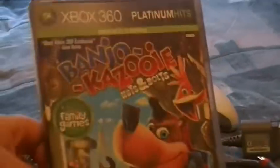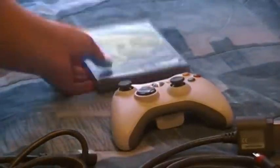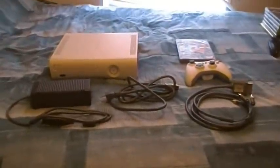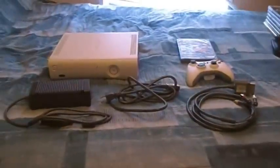The games that come with it are Banjo-Kazooie: Nuts & Bolts and Viva Piñata — obviously not my choice. Those two games are definitely not anywhere near my choice, but I'm putting that in there to demonstrate what comes with the console.